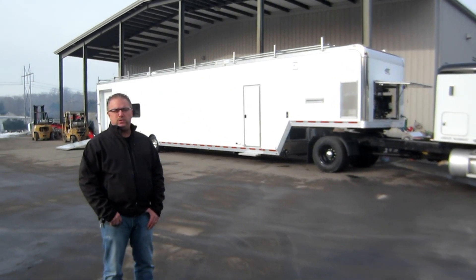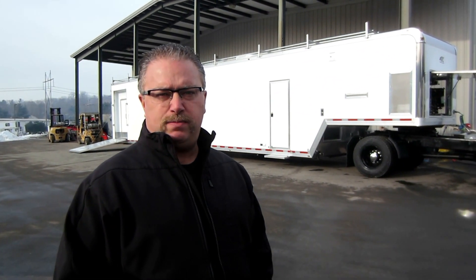Hi folks, this is Mike here from the Trailer Depot. Today we're doing a video on a custom ATC mobile classroom trailer. This is the Quest model.